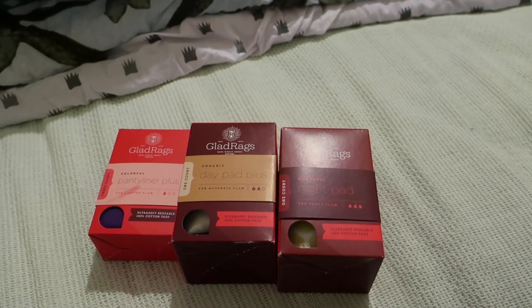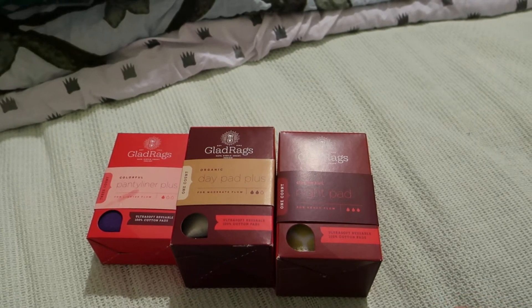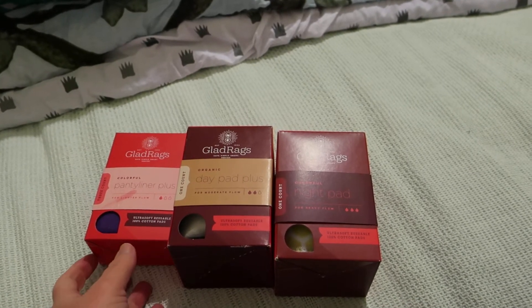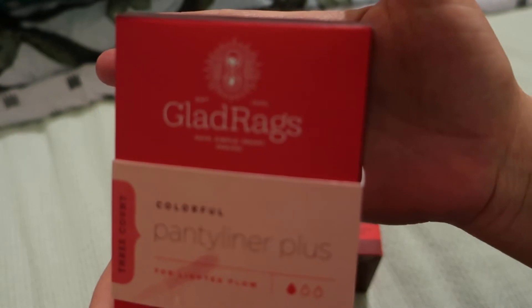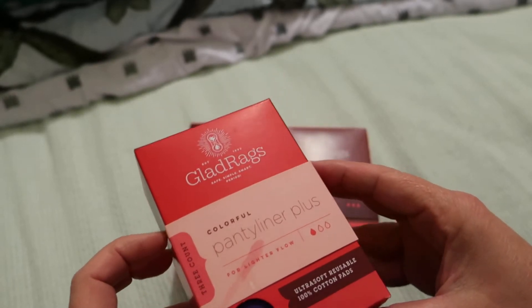Hello everybody and welcome back to Rebellious Menstruation. We're just going to do a quick unboxing of GladRags. This is a US company established in 1993, and these are not the easiest to find in Australia without spending an excessive amount on postage and handling.